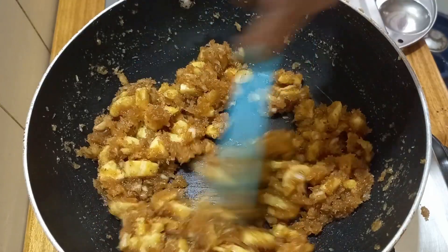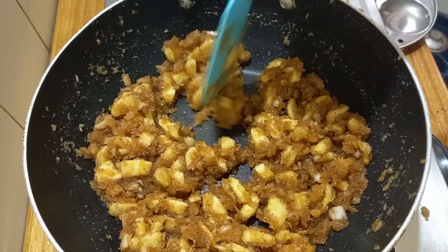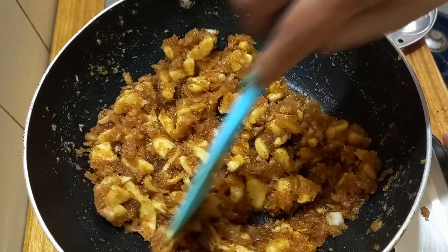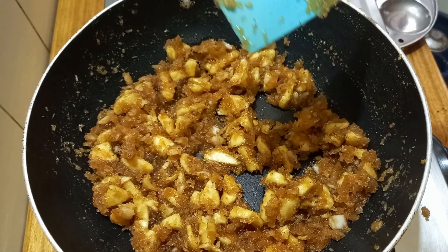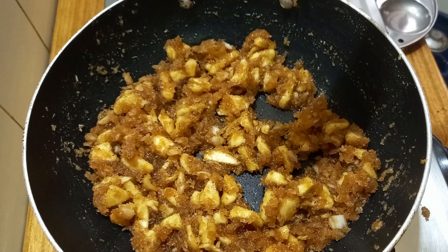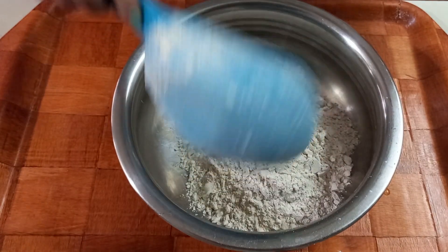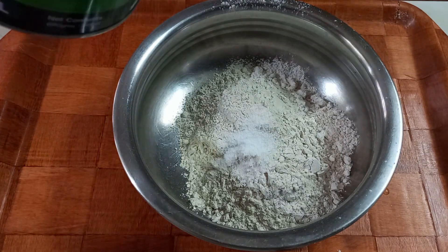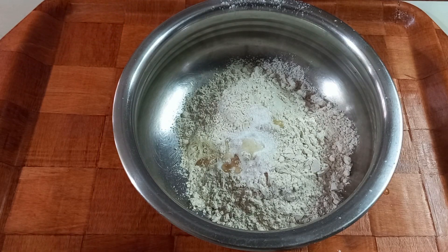We are ready to mix it. We will not have to mix it too much. We will make it a little bit. I am going to add a cup of kodambu mawa. This is the best dish. We will add 1 to 2 tsp of kodambu mawa.